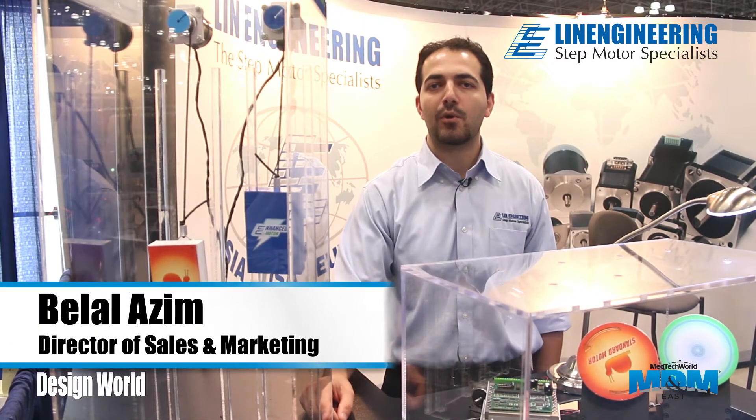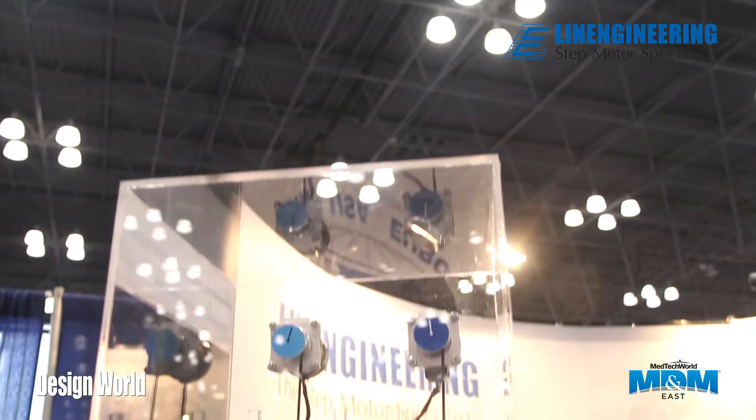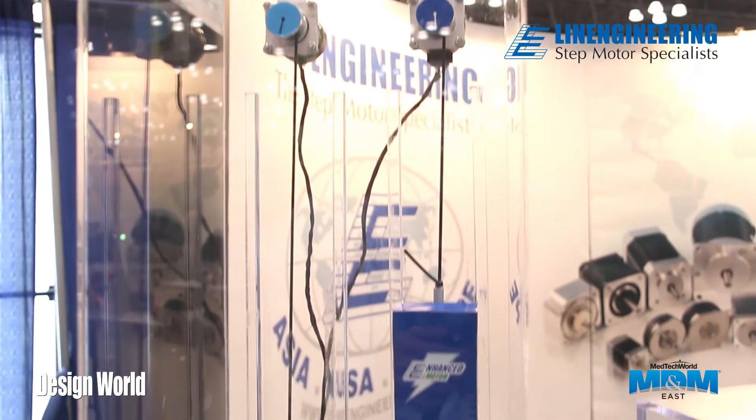Welcome to the Automation Technology Expo in Javits Center, New York. My name is Bilal Azeem and this is Lynn Engineering's booth. What we have here is a new enhanced torque motor series from Lynn Engineering.